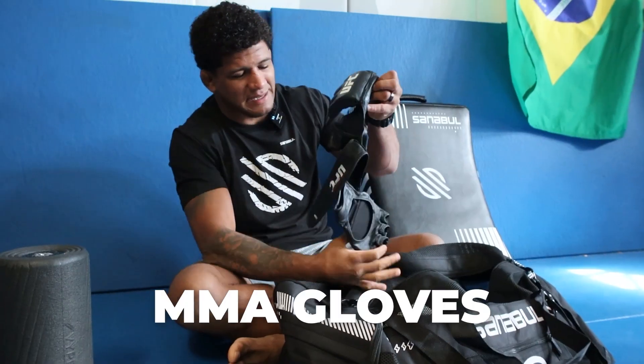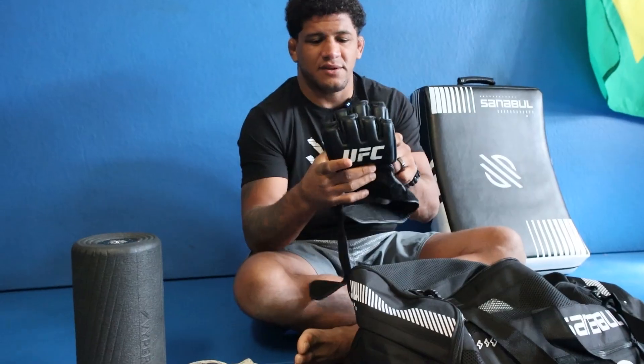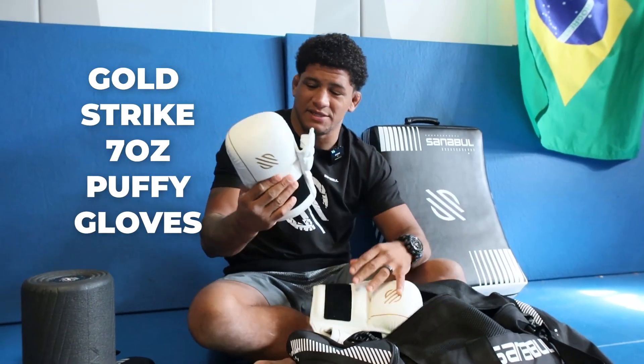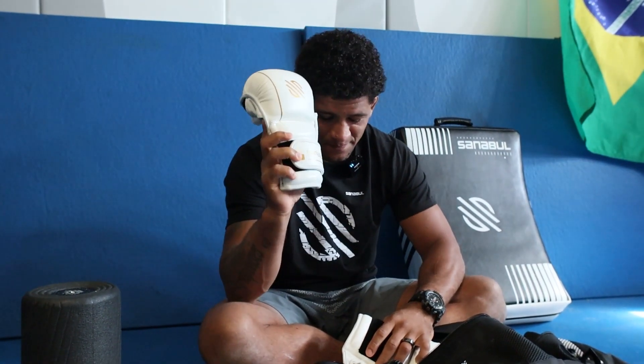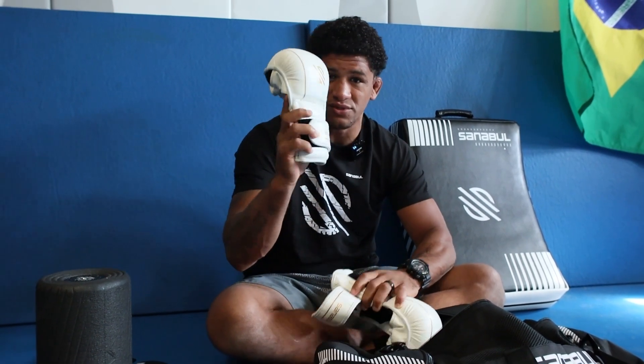MMA gloves — I have my UFC gloves. Every single time when I grapple, I got to put the gloves on. Stay ready. And the MMA sparring gloves here — the Senable official MMA sparring gloves. This one is always with me. Even before we worked together, I had this one. Love those Senable MMA sparring gloves. If you don't have one, go get one — those are the best.